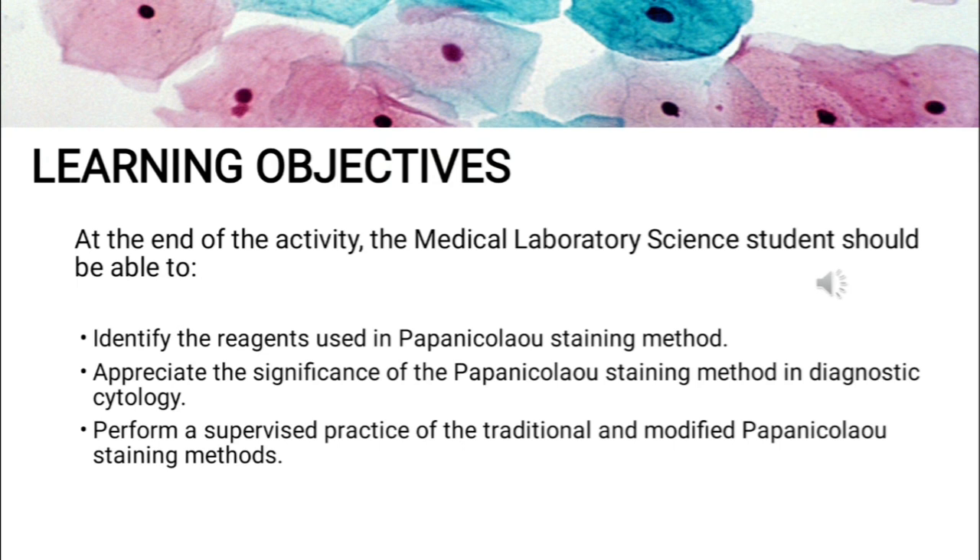The learning objectives of this activity are the following. First, to identify the reagents used in Papa Nicolau's staining method. Second, to appreciate the significance of Papa Nicolau's staining method in diagnostic cytology. And lastly, to perform a supervised practice of the traditional and modified Papa Nicolau's staining method.